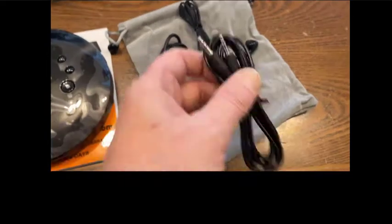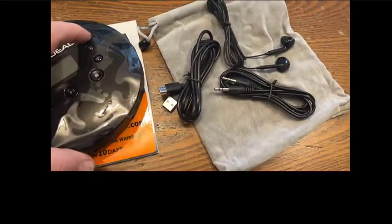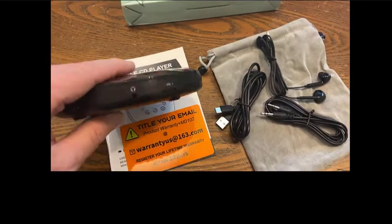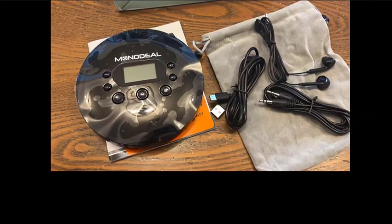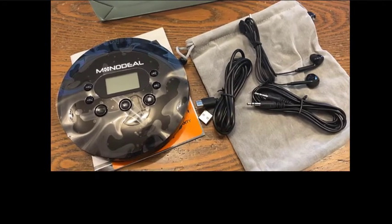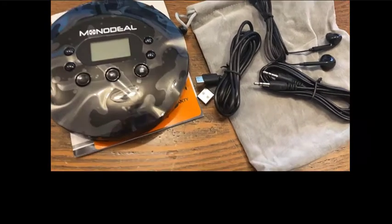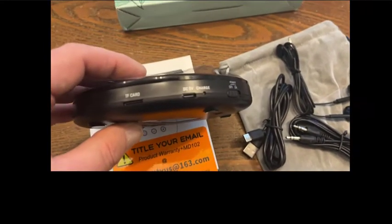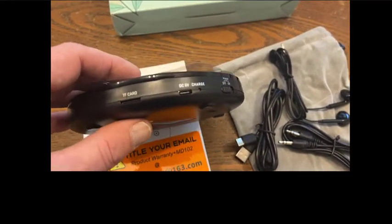If you want to play it on the go, this handy dandy little 3.5 millimeter jack will plug right into the side of the unit and you can actually take that and hardwire it into any USB receiver, or you can use an FM transmitter and transmit it wirelessly into anything. So that's pretty cool. I think that's definitely worth talking about. There's a lot of people who want a USB player but they don't have a way to plug it in over the air.